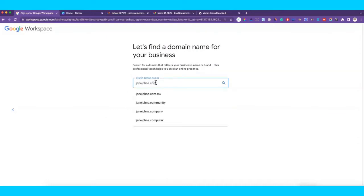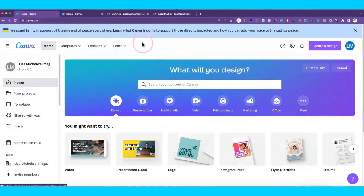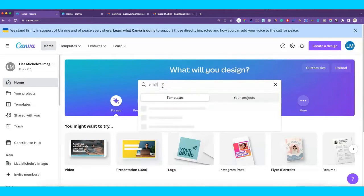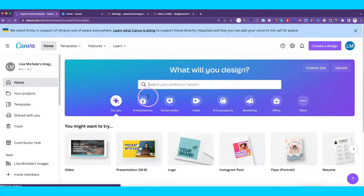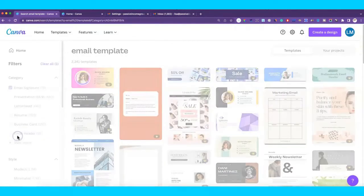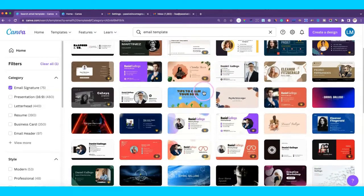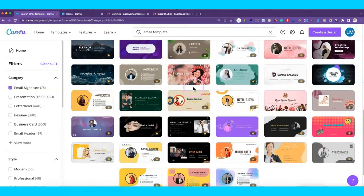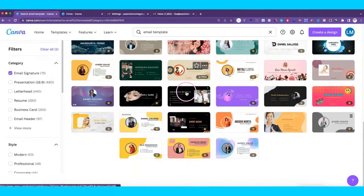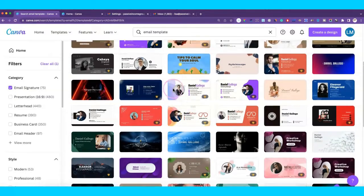I'm in Canva here and we're going to start with a template because we're not reinventing the wheel. We'll search for an email signature template to narrow it down, and we come up with all of these options. You want to pick one that's as close as possible to your brand and your niche. You're going to change it around a little bit, so it doesn't have to be exactly what you're looking for — just something you can work with.